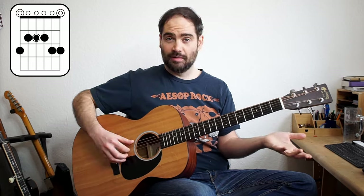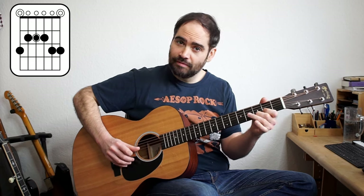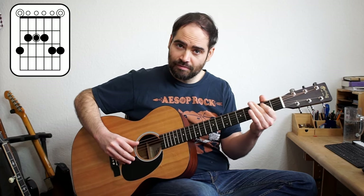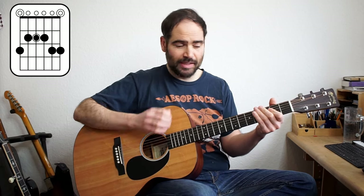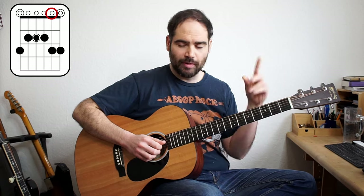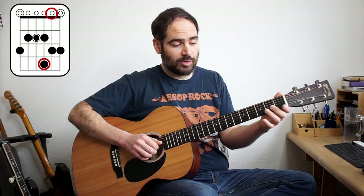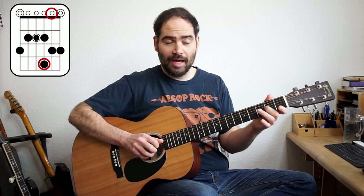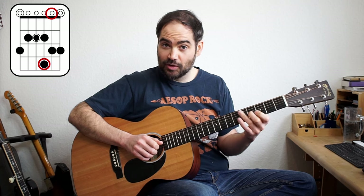So let's make sure we know that scale. I'll put it up on the page. One thing I'll mention is this B note — the second string — we're playing it open, but we could also slide it up and get the same notes: A, B, A, B. Often it's easier to slide up here with that middle finger, so that's what we're going to do.